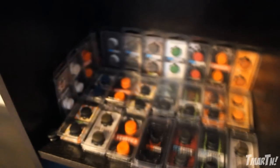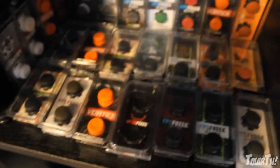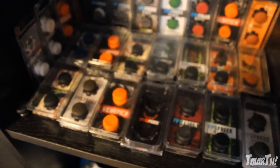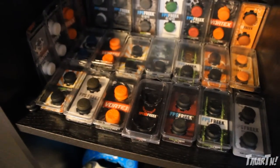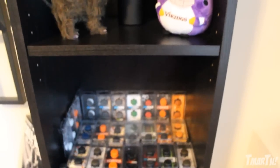Below that is my Control Freak collection — I collect these things like baseball cards. This is probably the one thing I literally couldn't game without; it's almost a weakness. Sometimes when I'm traveling and I forget to throw one in my bag and I'm playing at an event, I'm like, I can't aim because I don't have my Control Freak. It's obviously a sign that their product works.